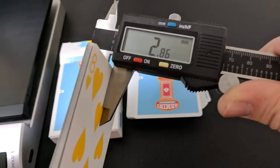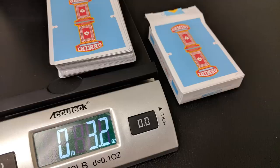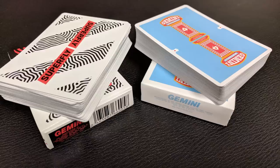Both decks are done on what I would say is a casino grade stock. If you stick them in a caliper or weigh them, you're going to notice they're a little heavier and a little thicker than most United States Playing Card decks. But Tomas is one of those designers who stuck with Bicycle through and through, and I appreciate that. I'm glad he's stuck with the United States Playing Card Company because they continually turn out the best handling, best feeling decks of cards.